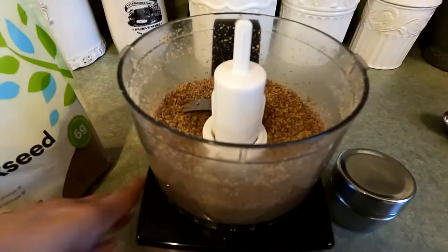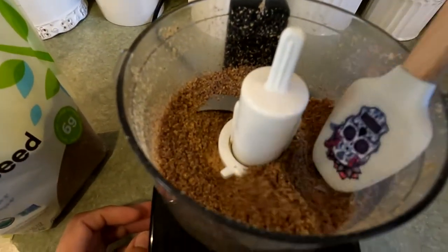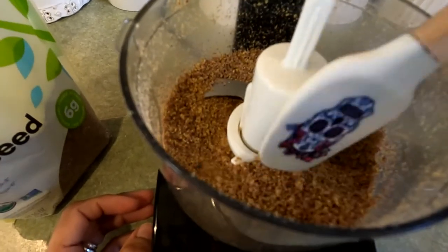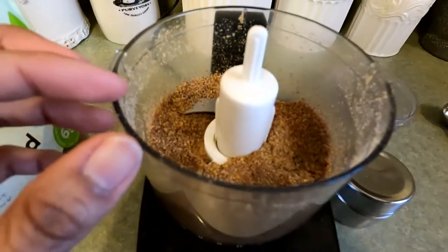After about a minute, let's check on it and see the texture. You can toss it around and see there aren't any seeds left. So that's done.